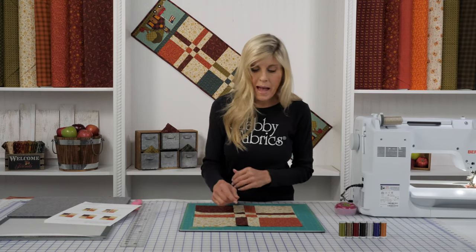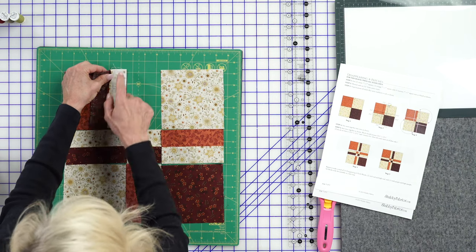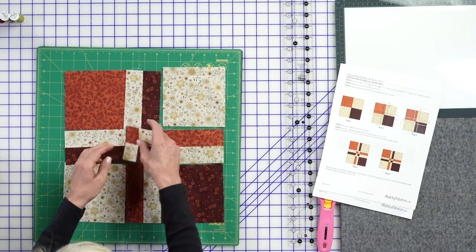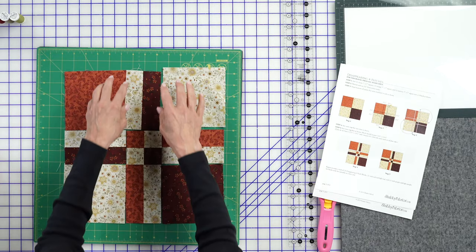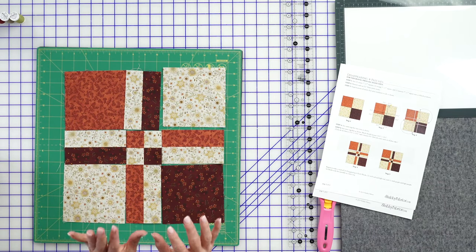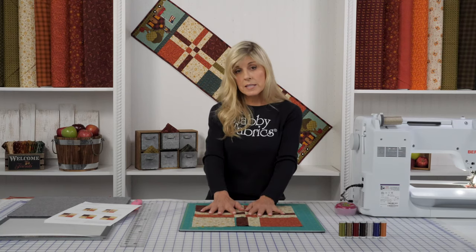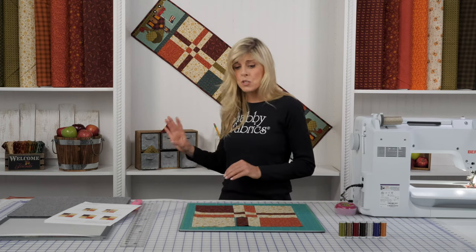Now you'll be wanting to use your patchwork pins — right sides together, you're going to sew a seam here, same with this, and you're just going to be sewing your sections together, pressing your seams open every single time. So all your seams open here, seams open here and here, and when you sew the three rows together, you'll go ahead and have those pressed open too. That's all there is to making that block — two of these in the red and orange colorway, one in the blue and green colorway. You're just going to sew those together.